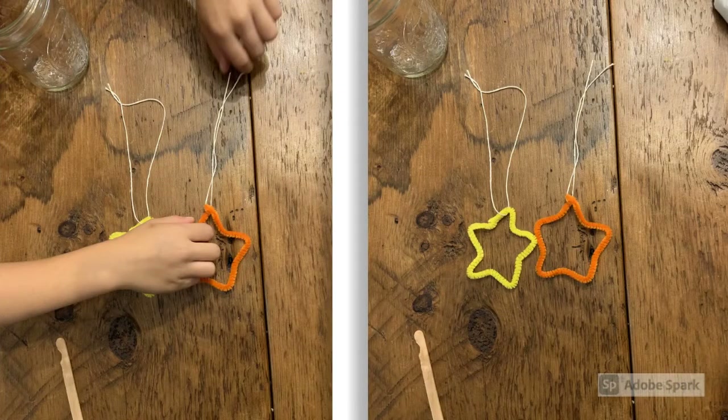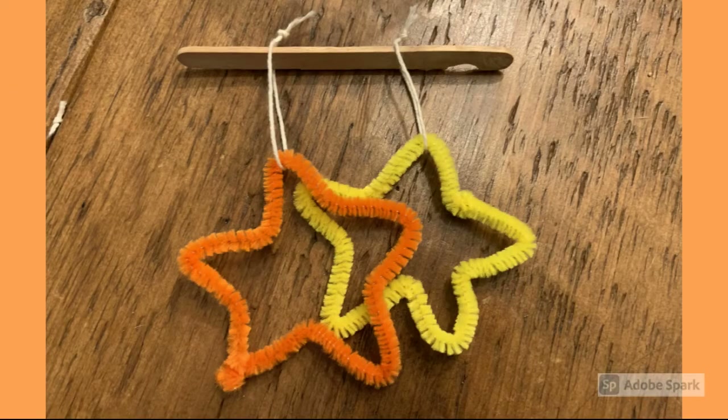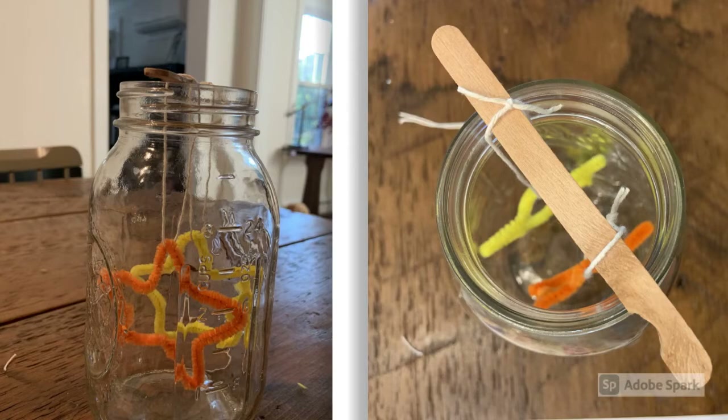Now add ribbon to each star and attach the stars with the ribbon to the popsicle stick. You'll have to measure it well so that it falls in the right spot inside of the jar. Here you can see the stars suspended in the jar so they are not touching each other, the bottom, or sides of the jar.